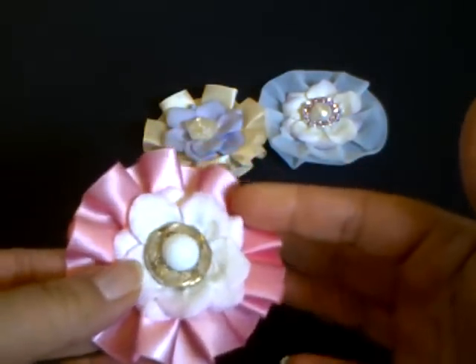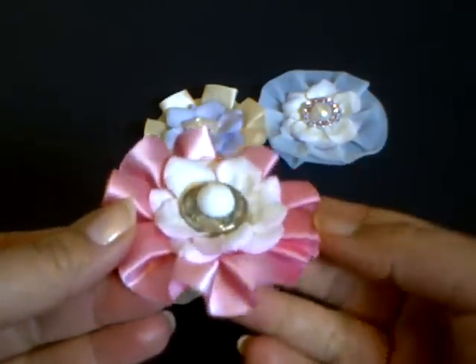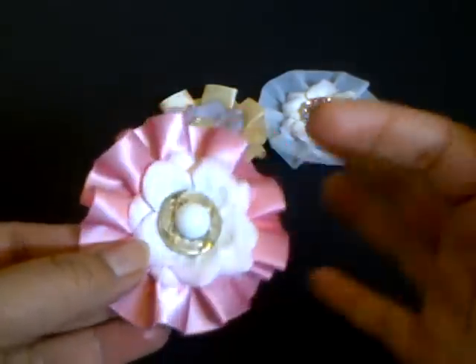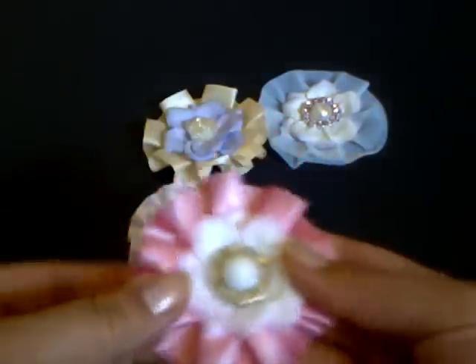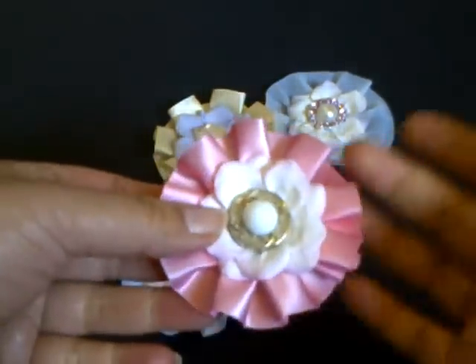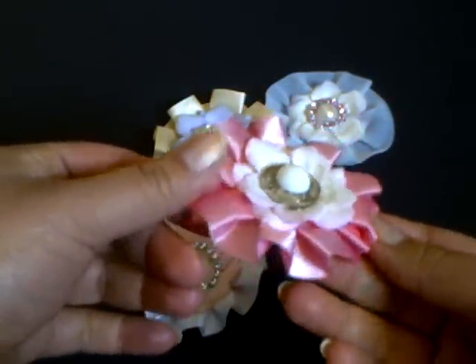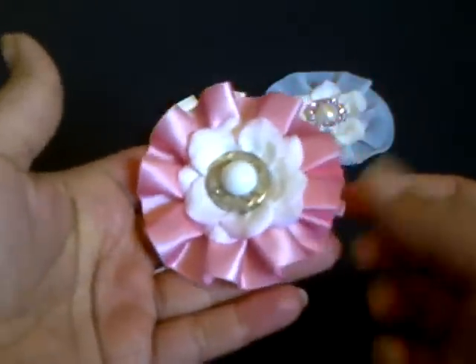So all I've done is just layered a couple of layers of the flat petals from the large flowers, and then put a button or Wild Docker Craft embellishments on the top. And for all of them I've used just a little section of pleated trim for the actual base of the flower.